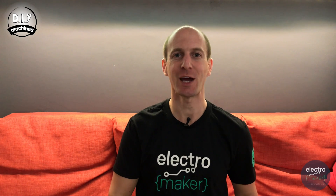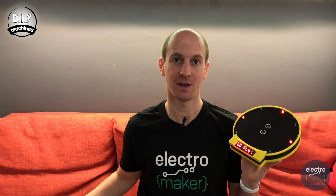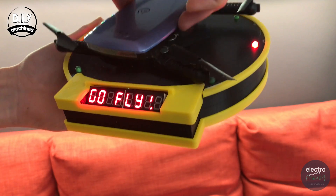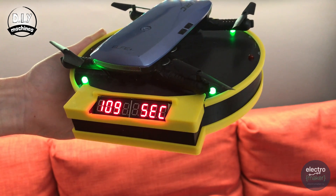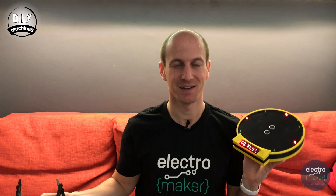Hello, welcome to DIY Machines where in this episode I'll show you how to print, assemble and program your very own drone racing lap timer. It starts the timer automatically when you take off and then when your drone returns it reports how long that lap took you, and when you take off again the timer starts. Let's go.